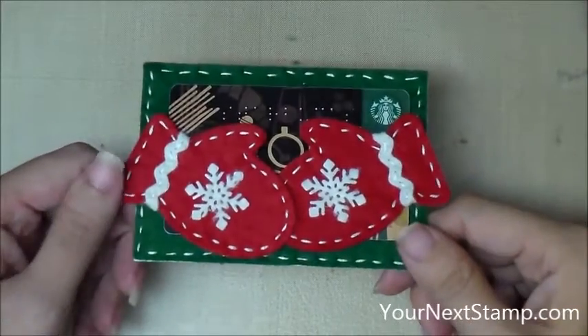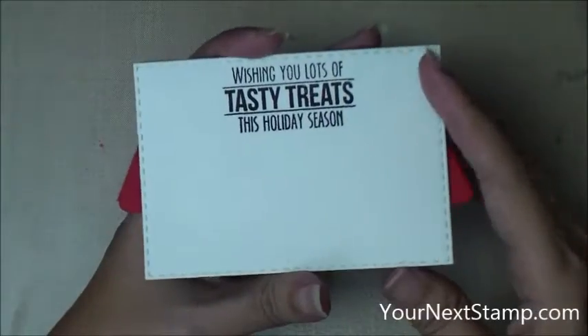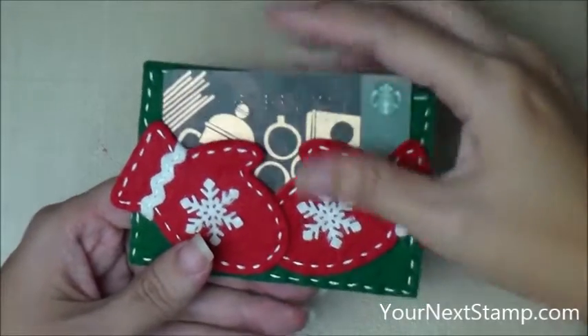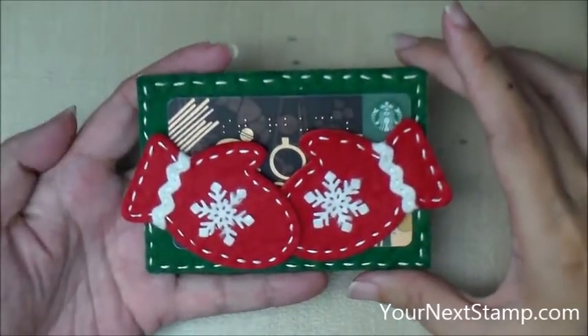Hi everybody, this is Maureen Wong for YourNextStamp.com. Today we're going to be making this fun gift card holder made out of cardstock and fuzzy felt for a nice homespun feel. I've done it in Christmas colors, but of course you could go ahead and do it in blues or any color you want really for winter.